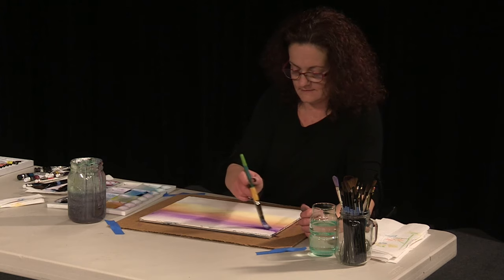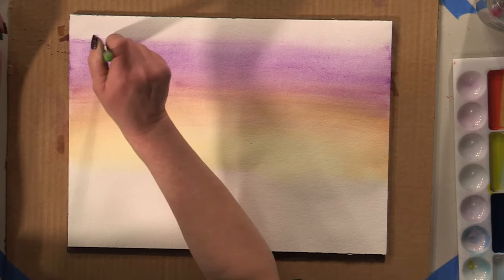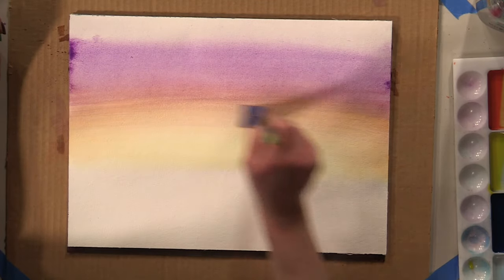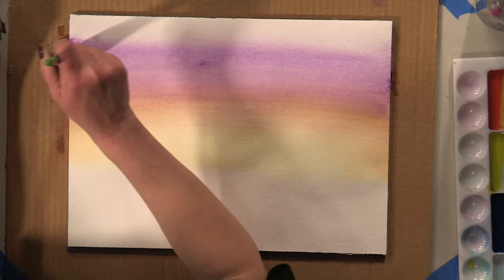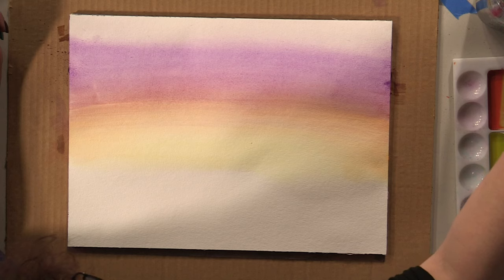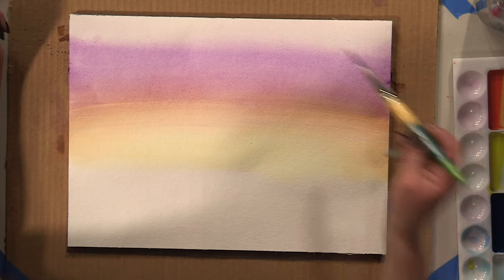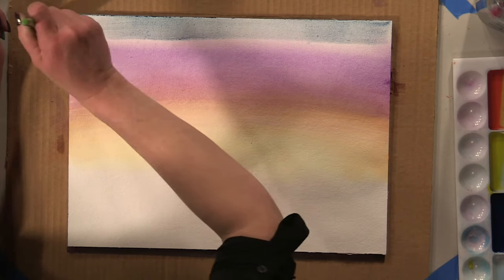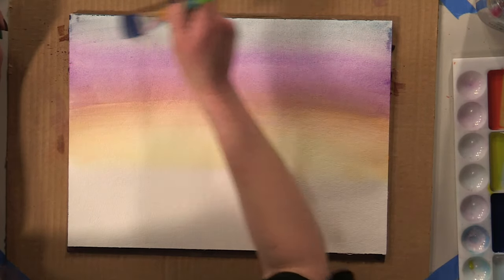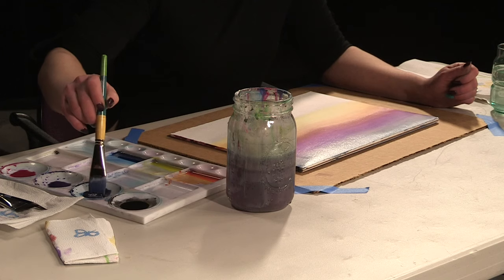With watercolor, if you feel like you're not getting the pigment to transfer to your paper like you want it to, the secret is actually more water — a lot of people think it's more paint, more color, but it's really not. Once we get that purple in there, we're going to rinse off our brush just a little bit, then come over and pick up some of this nice dark indigo and run that across the top, blending it into the purple we have underneath.